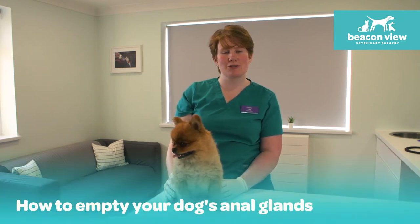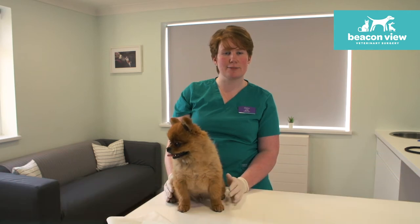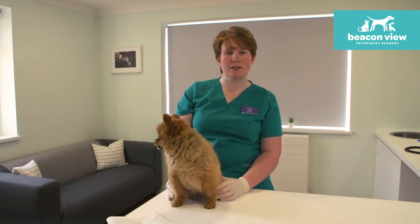Next up I wanted to show you how to empty your dog's anal glands. Not all dogs need this doing and certainly it doesn't need to be a routine thing, but sometimes your dog will be showing you quite clear signs that they're having some discomfort around their anus.